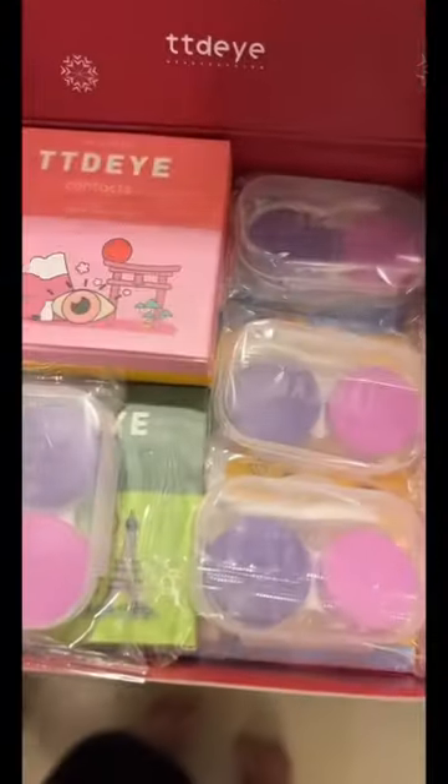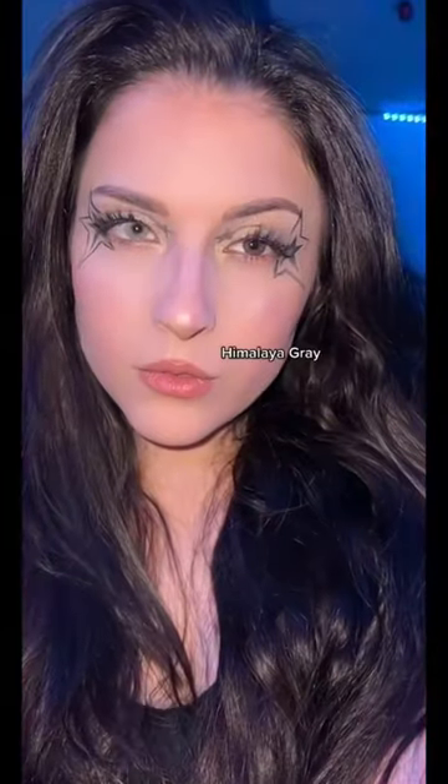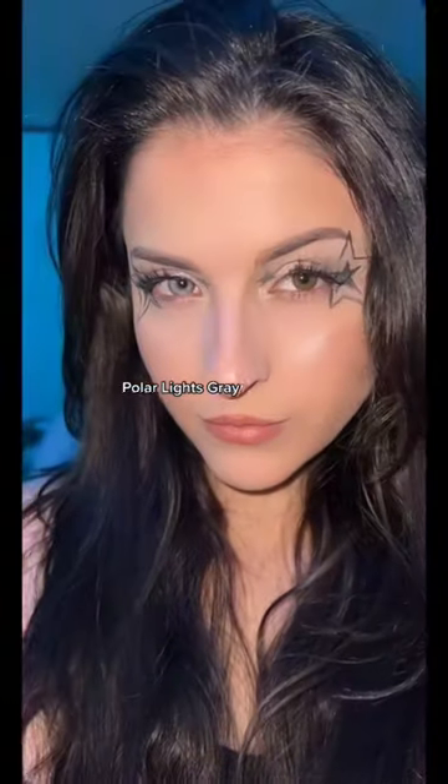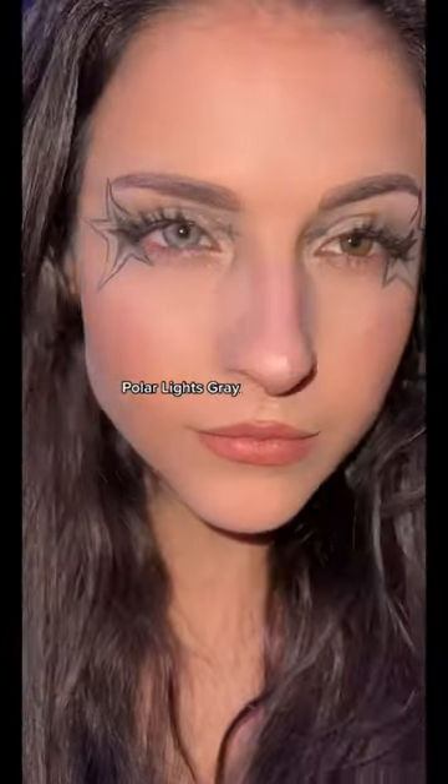Hey guys, so today I'm doing something a little bit different and showing you what I got from TTDI. It comes with everything you need including the contact case, the tweezers, and the plunger. All you need to have is the contact solution to clean them.